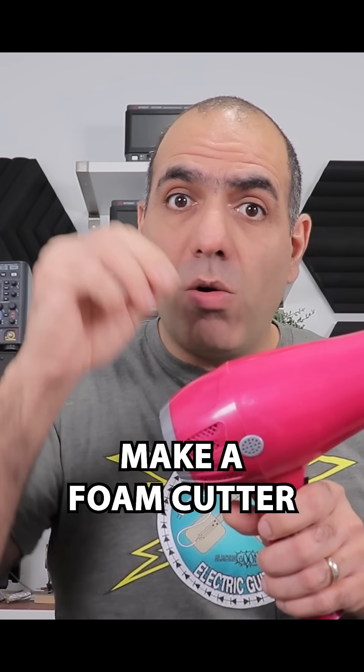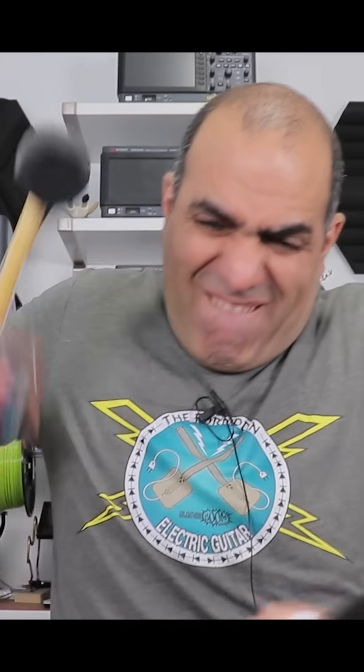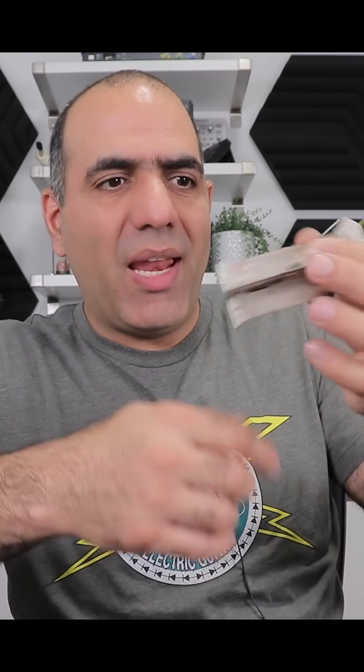Today we want to get into the amazing world of a hairdryer. You can unwind the heater element and use it for multiple different purposes.